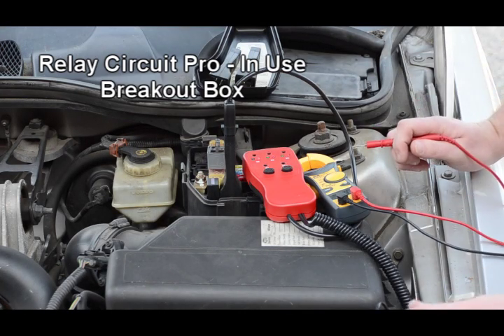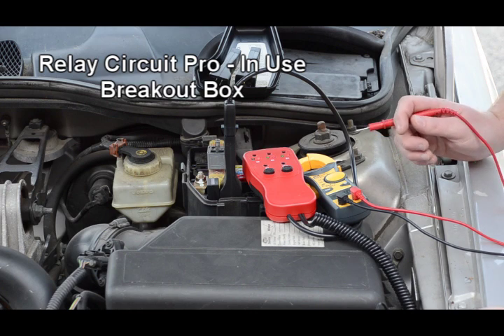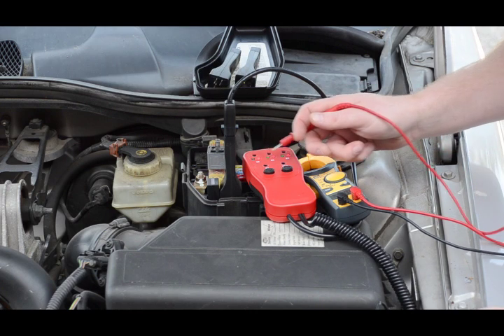Additionally, the Relay Circuit Pro can be used as a breakout box with our multimeter if we need to see a detailed reading on amps or volts.